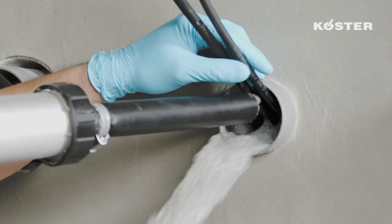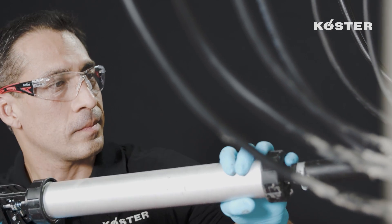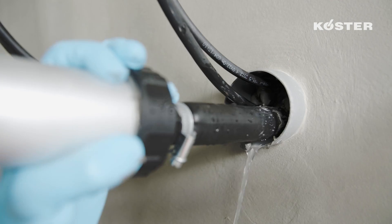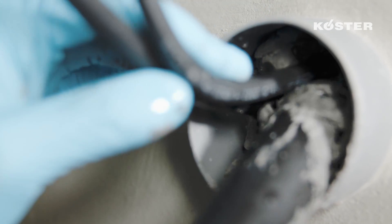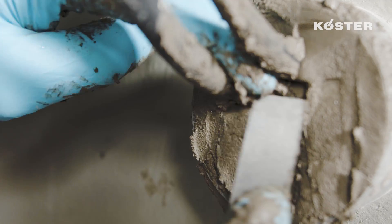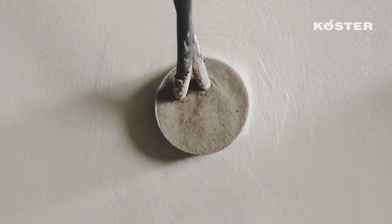When installing against pressurized water, KUSTA KBFLEX 200 is quickly pressed into the penetration from back to front. It must be dimensioned so that the ratio of depth to width is not below 1.5 to 1, with a minimum depth of no less than 8 centimeters. Install the material uniformly by hand or with a spatula, and cover it with KUSTA KBFLEX 5.